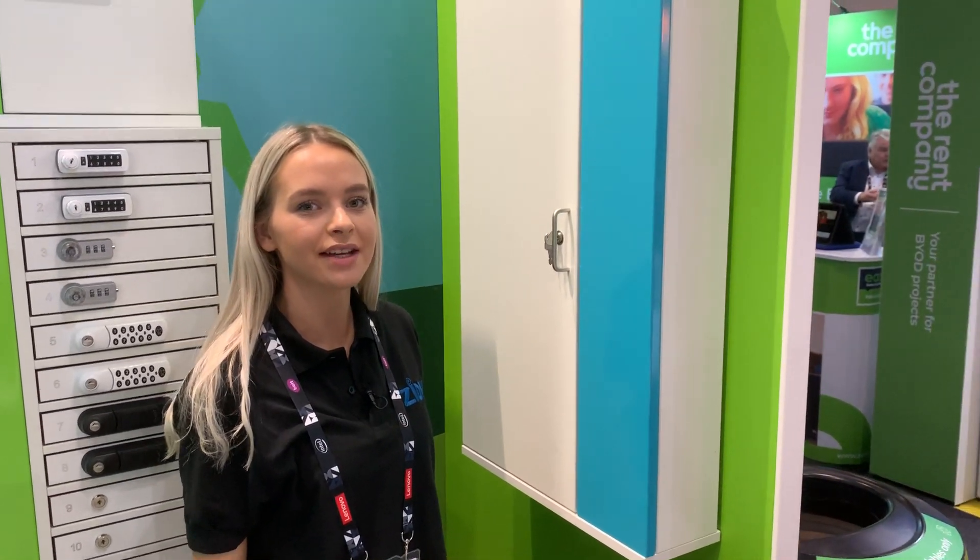Hi, my name is Rebecca and I work for Zeoxy. I am a customer service advisor and marketing assistant.